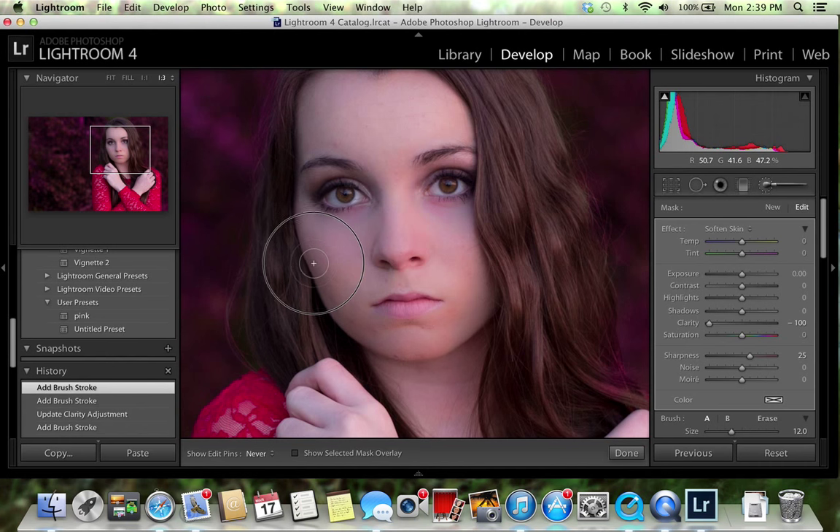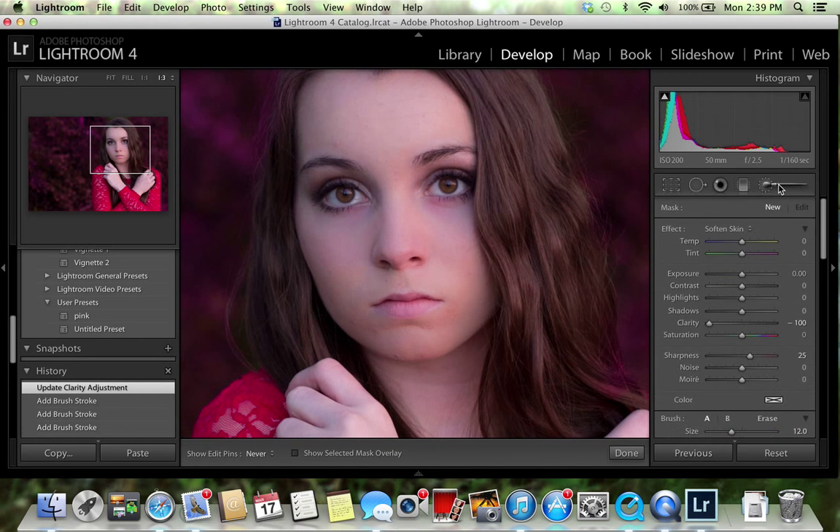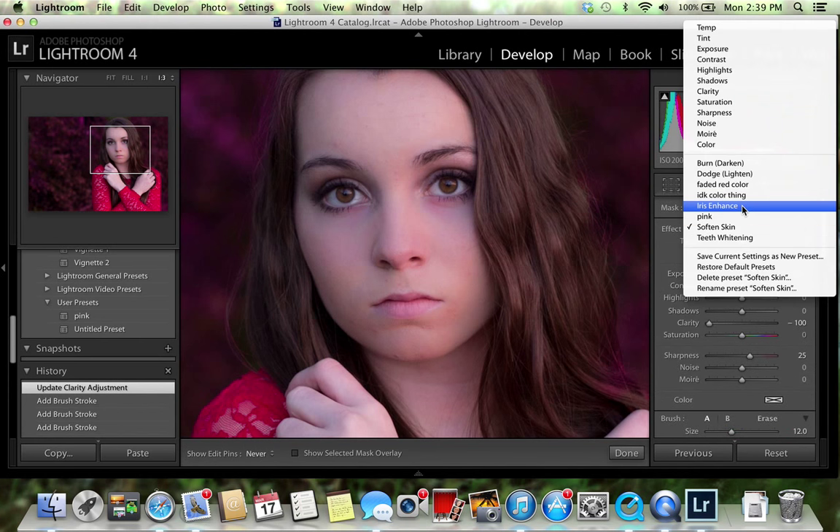Now I want to do that again by the chin — just go over it again around the eyes and increase that clarity again so it's not as smooth.